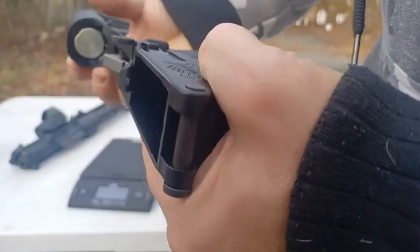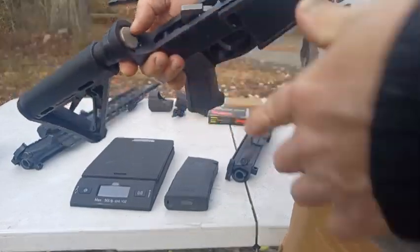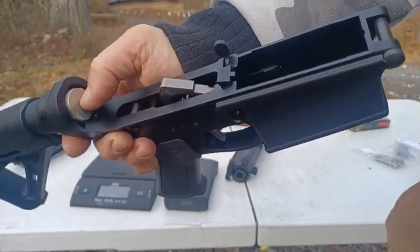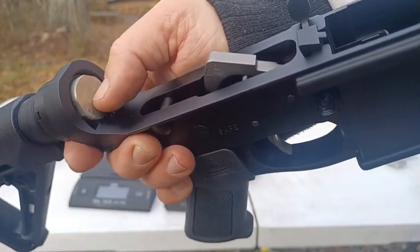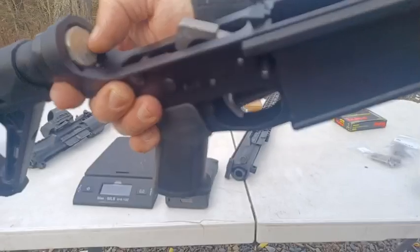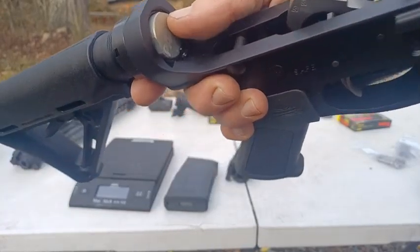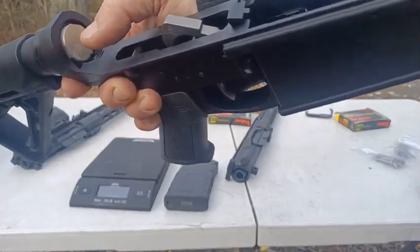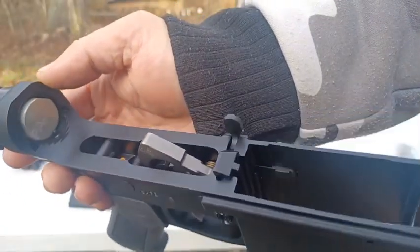Buffer spring — it says PA-10 on it and it seems pretty stiff. It's supposed to come with like a three- or three-and-a-half-ounce buffer weight. I did order a 5.6-ounce. I'm not going to rush to put it in — I'm going to shoot it first, see what the recoil feels like, then test out the 5.6 once I learn the gun. I ordered the 5.6 from OpticsPlanet, so if I find that I like the way it shoots with what it came with, I'll just return it. That's the nice thing about OpticsPlanet — it's an easy return without any hassle. You don't even have to talk to a person.